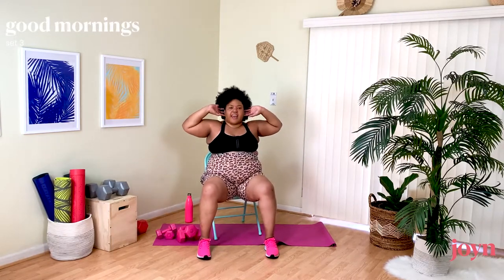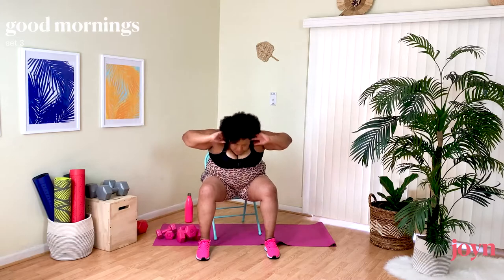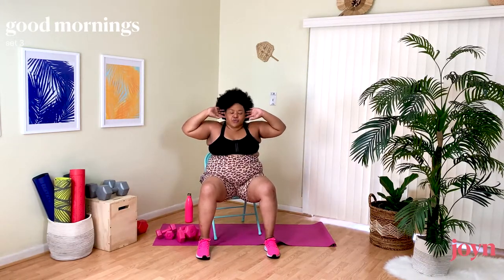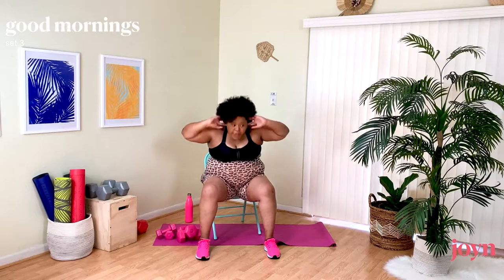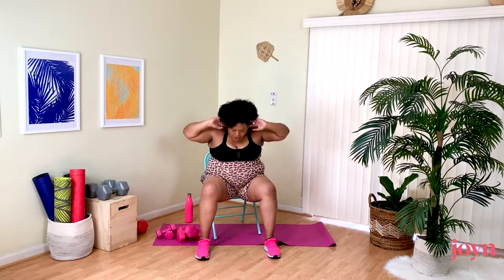Good Mornings — down and up. She did not come to play today. Now you're really more familiar with these moves, so do what feels comfortable. Maybe it's going even harder this round because now you've got it.